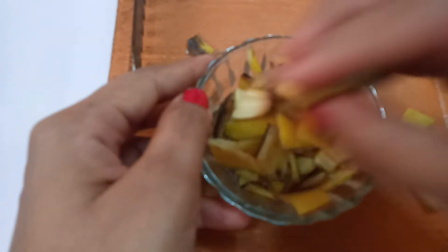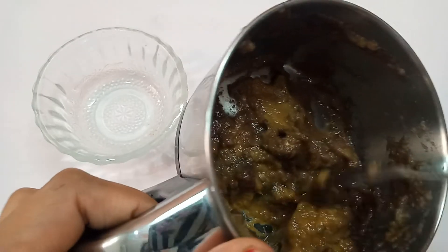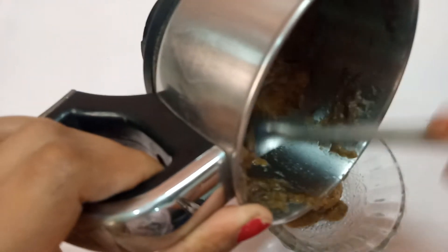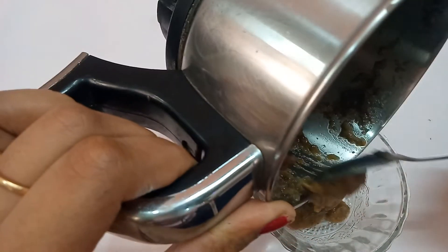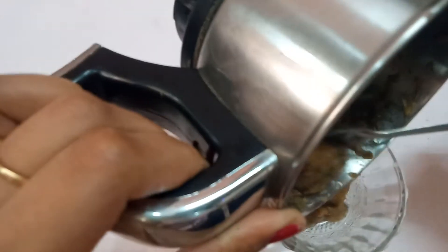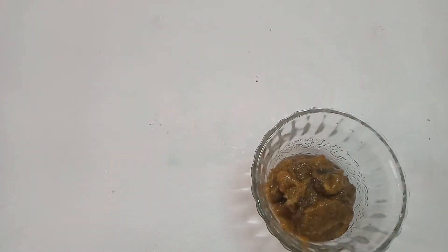I am going to grind the pieces. I will fold these pieces and mix them. I am going to put them in this bowl and cut the little sponge. Then, I will mix these pieces.